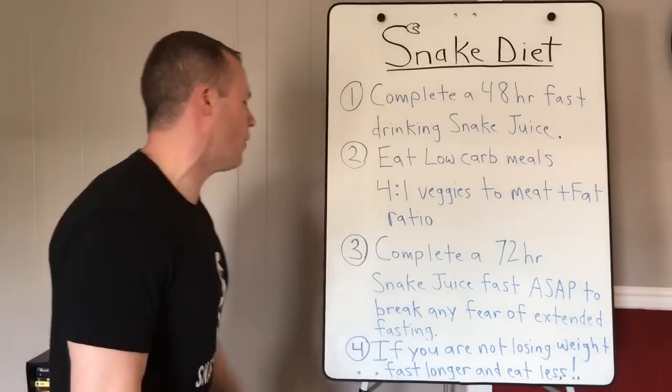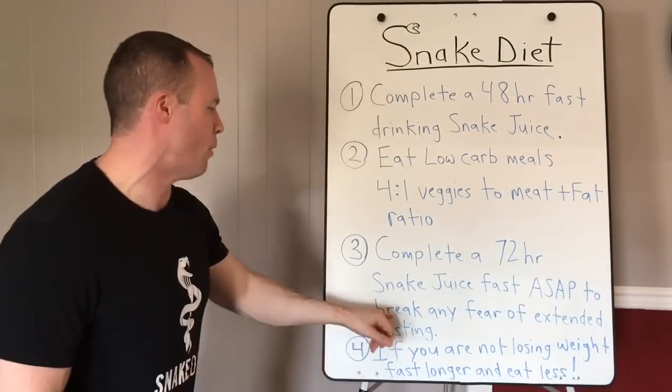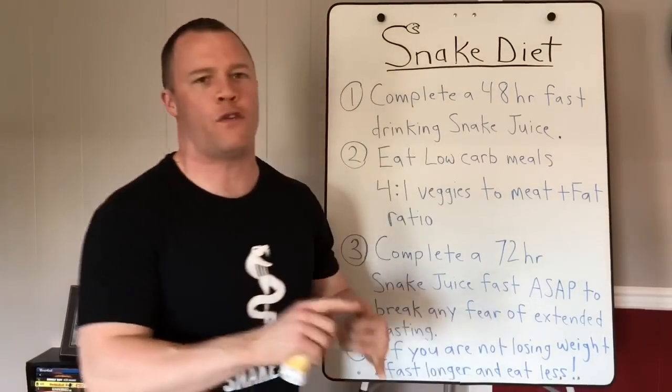Number three: complete a 72-hour snake juice fast as soon as possible to break any fear of extended fasting. This is so important. This whole snake diet fasting-focused lifestyle is about breaking your fear of fasting, because mainstream messaging has you scared into thinking you need to eat every two minutes. After the first 48-hour fast, if you feel good, go right into a 72-hour fast, then a 96-hour fast.